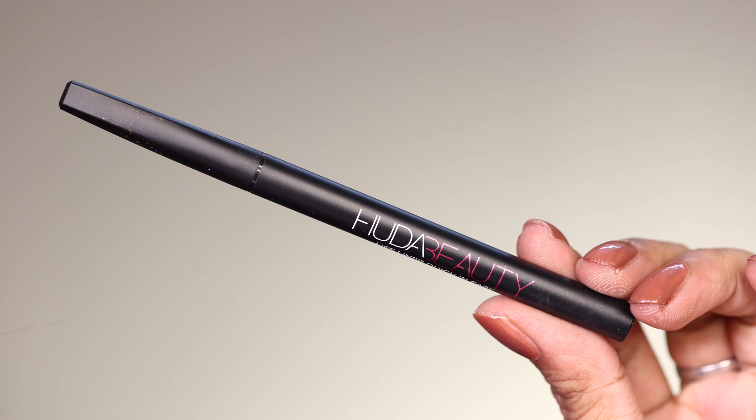I applied black kajal on the lower waterline — this is from MAMAD — along with black eyeshadow to create a smoky effect on the lower lash line. After that I applied the blue shimmer shade on the lower lashes as well. I then used ColourWare Zoom and Lush mascara on both upper and lower lashes.